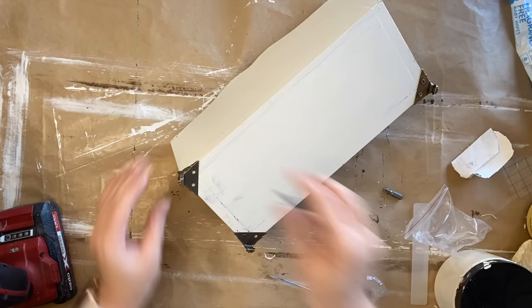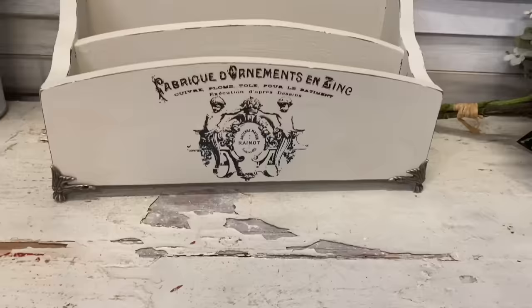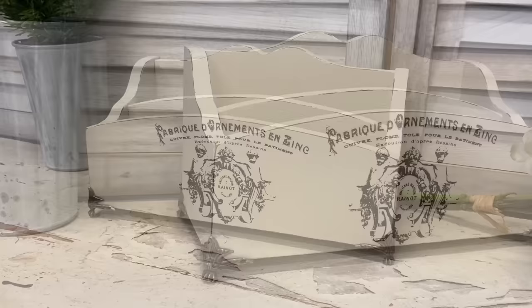It just depends on what surface you're attaching them to. And here's our finished letter holder. I love how this turned out. Those little feet and that transfer took something very plain and turned it into something quite elegant. Let me know what you think of this in the comments.